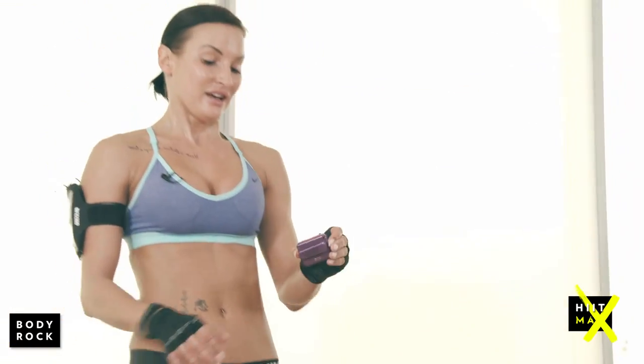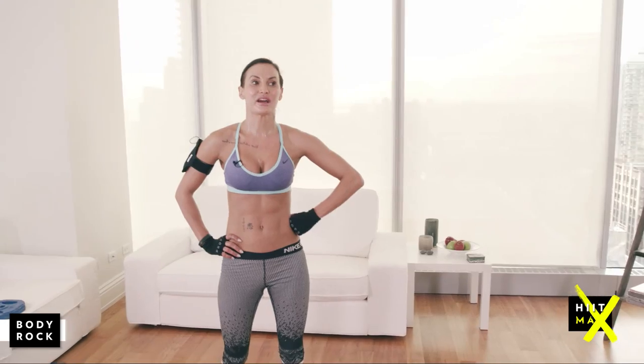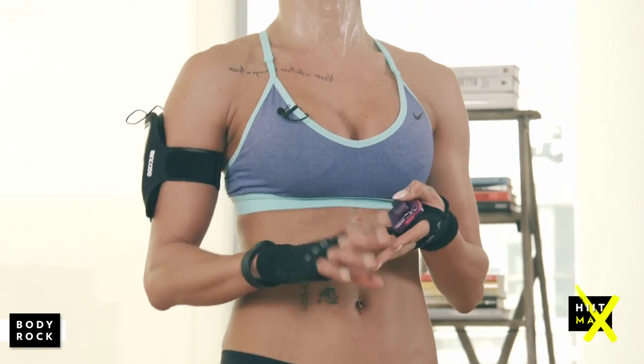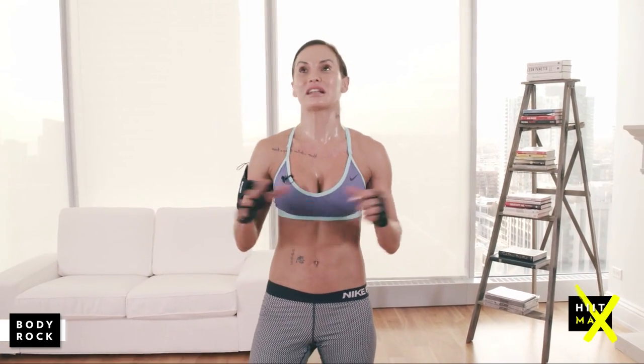You're done. Friday's over. Season two smashed. Some of those workouts in season two have been super tough. Hopefully we've done strength, abs, core, legs. Hopefully we've pushed you out of your comfort zone every day, giving you something completely different every day.